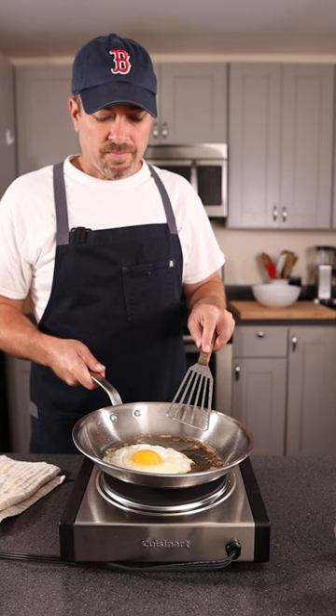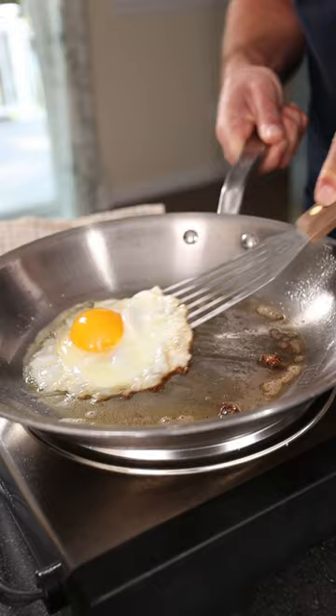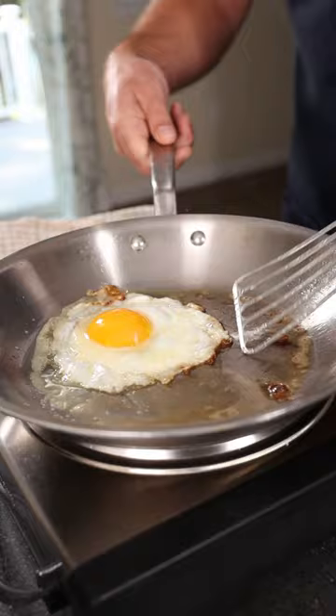Now get yourself under there really quick. Make sure it's under that yolk so you know you're gonna be able to release it. Check it all the way around and then give it a quick flip.